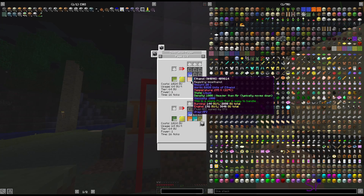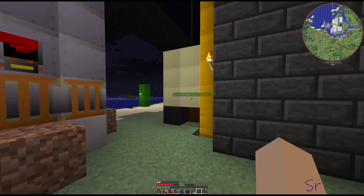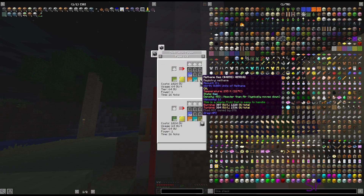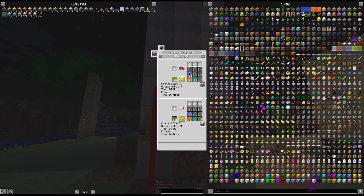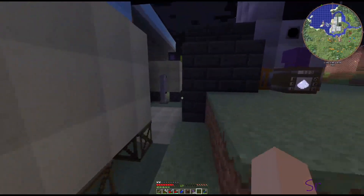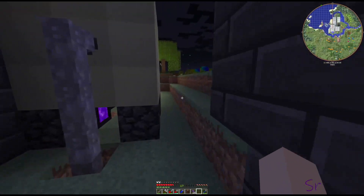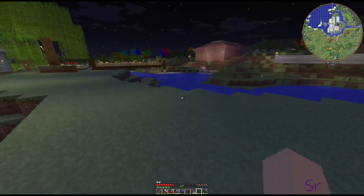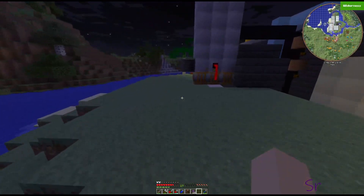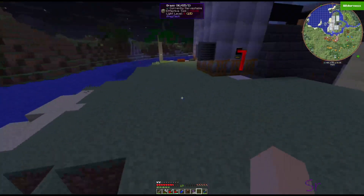So we need to build another distillation tower. It's going to take our biomass, give us 20 ethanol - we'll have to put another tank out here for that - it's going to give us methane which we will just burn off, and then it'll give us distilled water which we're seriously going to have to think about voiding soon.